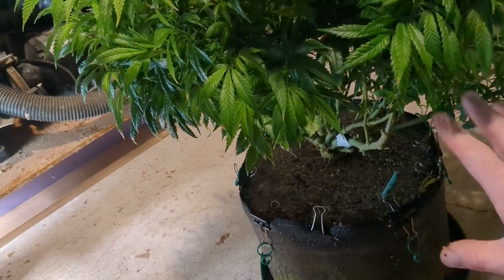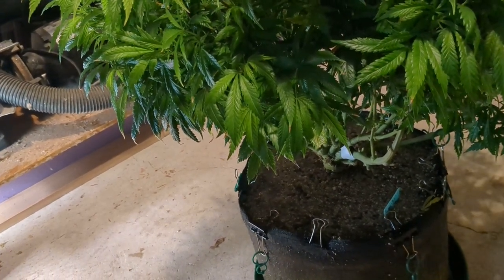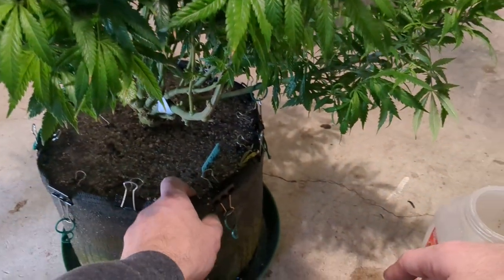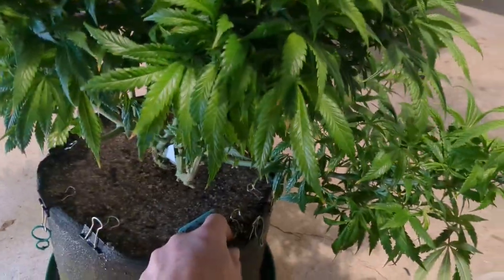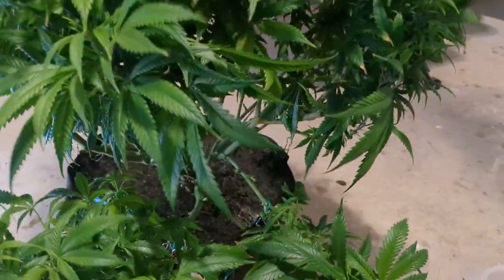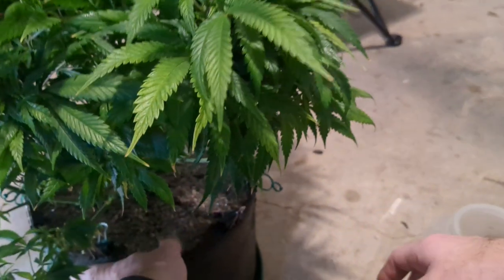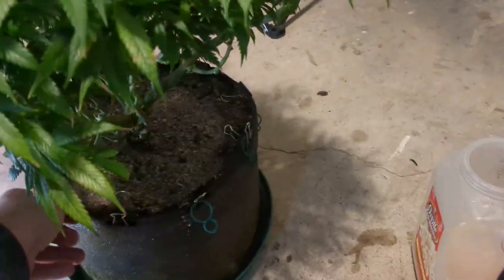Part of the problem I had with this plant is I did too much low stress training at once. You can see all these binder clips I have on here. She was looking really pretty but I think it was too much stress for her. So now I'm just working on a couple branches at a time, but we'll keep slowly bending these down to create more space in the center of this plant. As you can see she's super bushy.